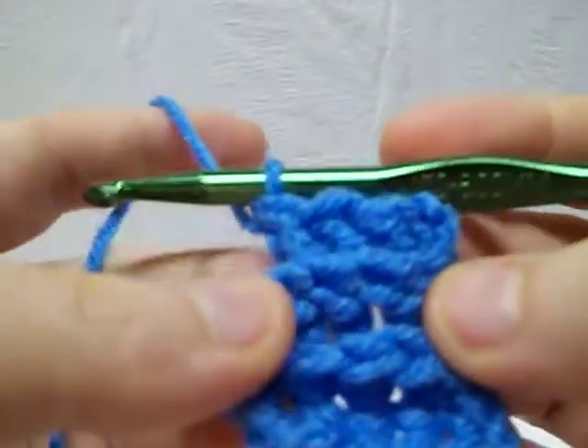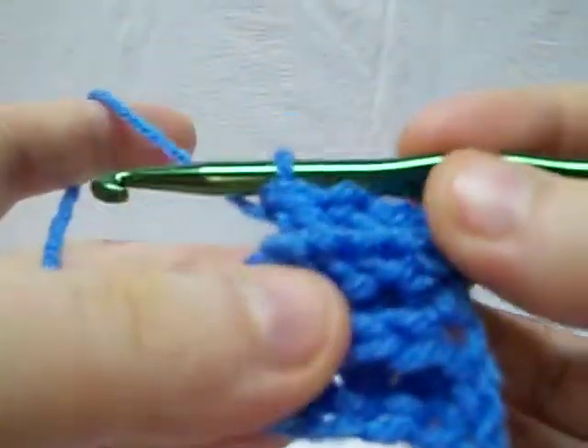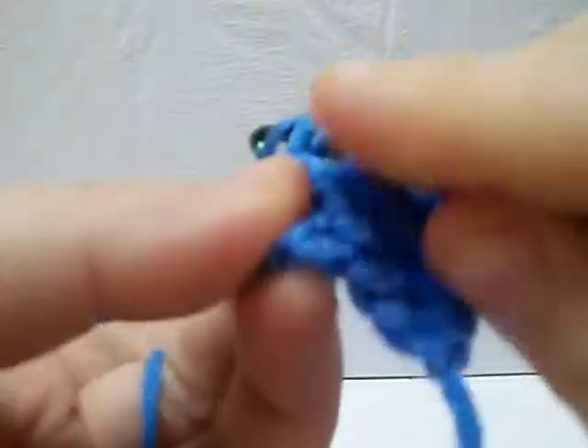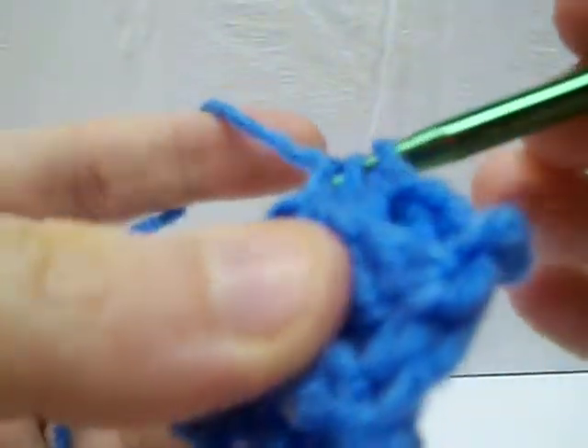Some people tend to go really tight when they're doing new stitches — not a good idea. You're going to regret that later. Just try to keep it as normal as possible. In the end, you want to do your half double crochet, because remember, it is going to be a bit of a shorter row.